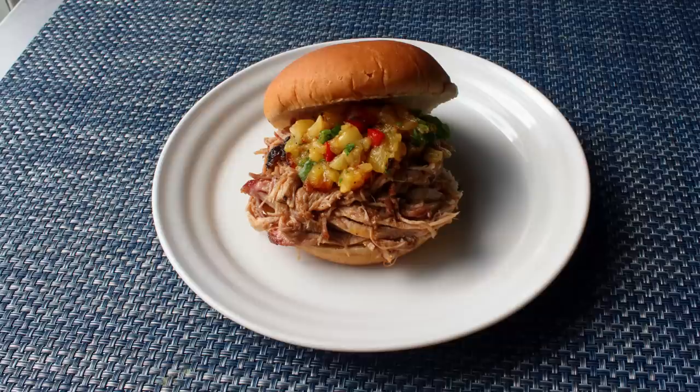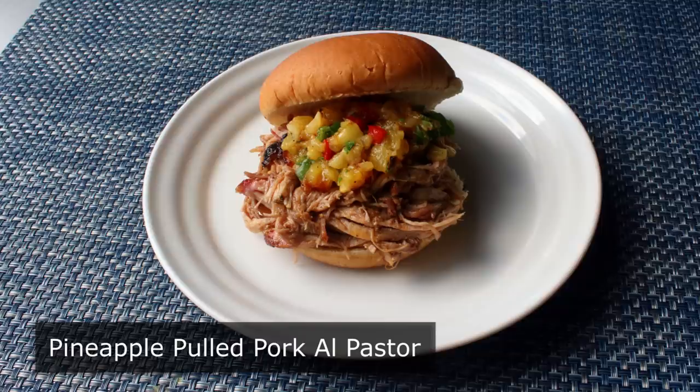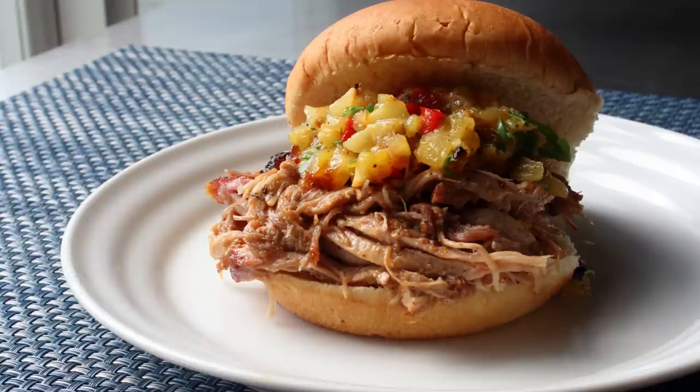Hello, this is Chef John from Foodwishes.com with Pineapple Pulled Pork Al Pastor. This kind of feels like we're doing more than one video, since we're going to be brining and wet rubbing and sort of smoking, not to mention making a delicious pineapple salsa, and then finally a fairly epic sandwich. So there's going to be a lot going on here, but don't mistake that for this being difficult. While this takes a little bit of time, this is a very simple and straightforward procedure.